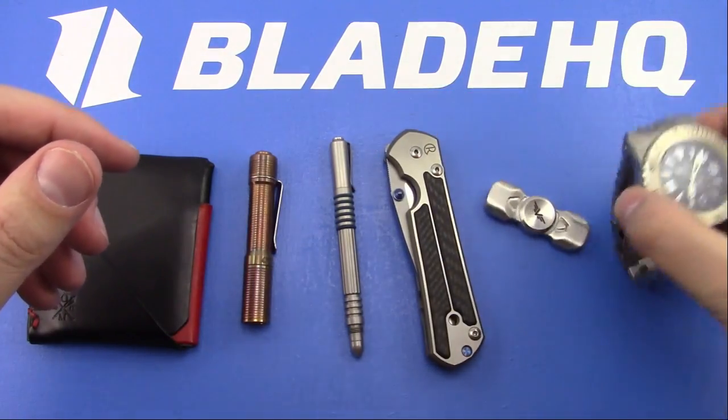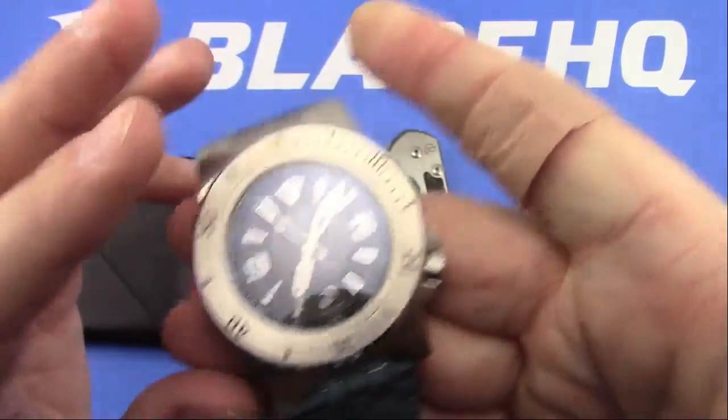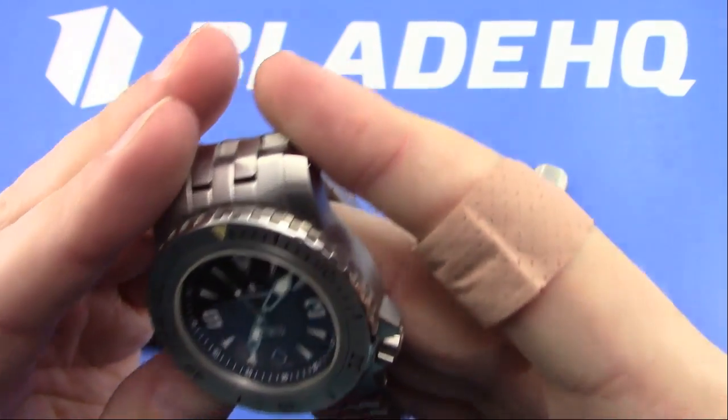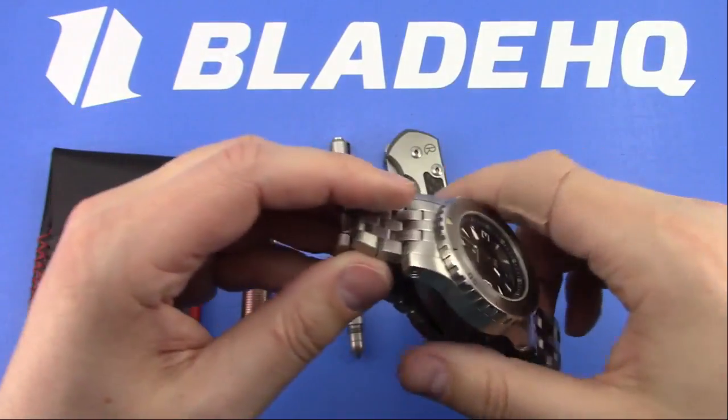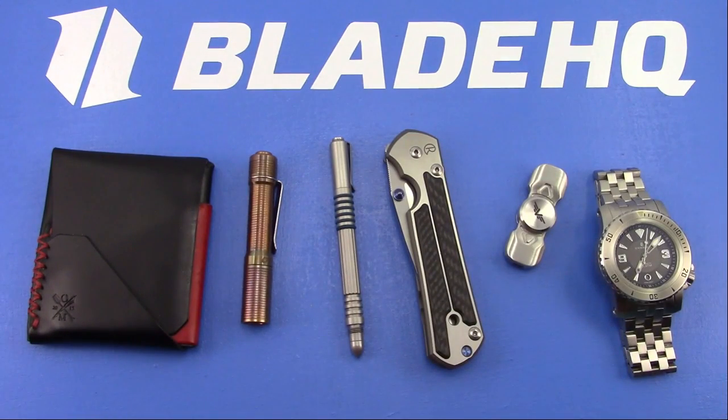Yep, the fidget spinner, we've talked about that, and here's my Steinhardt Triton 30. This thing is a freaking beast, but it's what I had on today. So that is what I carried.